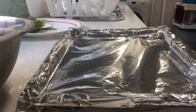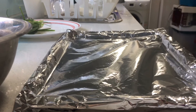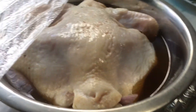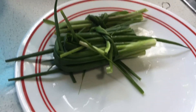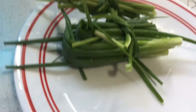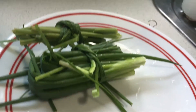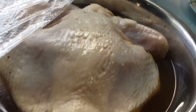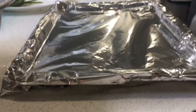Hi guys, so we've marinated the chicken overnight. I just want to add another lemongrass from our mini garden and some spring onion or shallots. Then I'll put the chicken in.